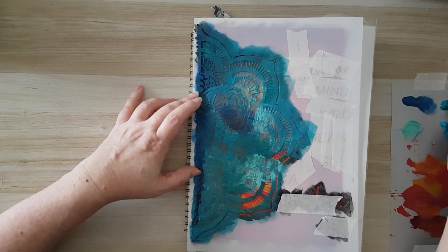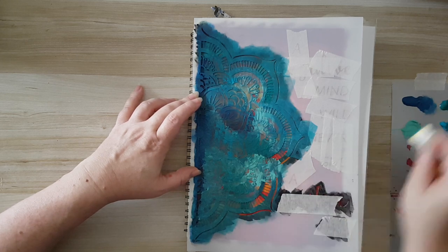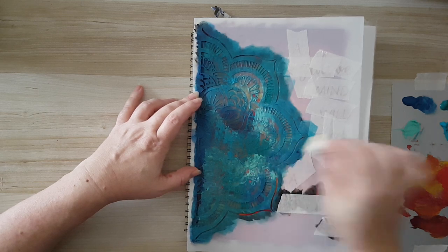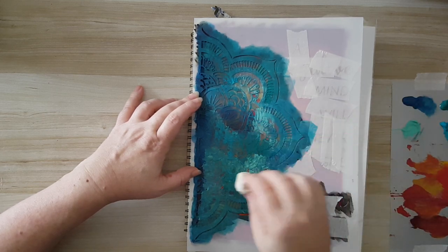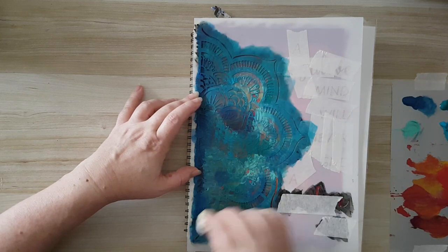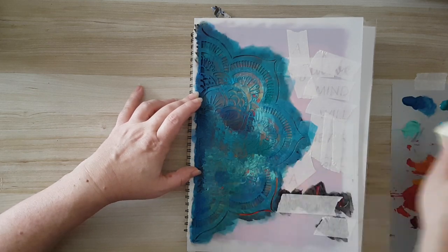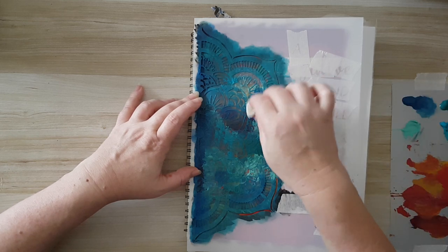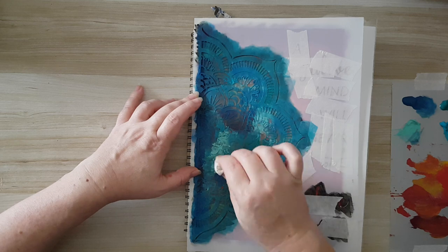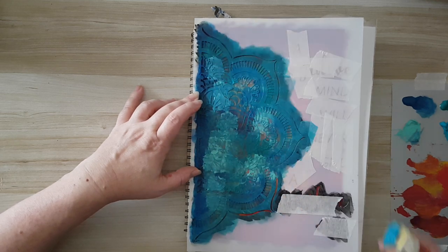And there is the thunder. I'm also adding some of the darker color from the edge also inside, so I will have interest and all kinds of colors throughout.